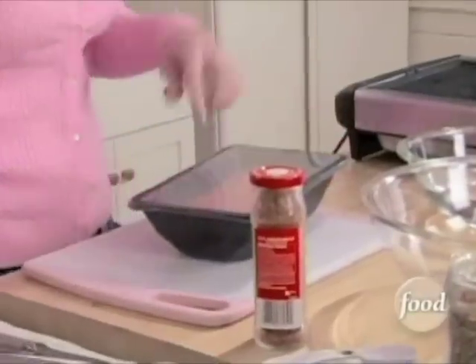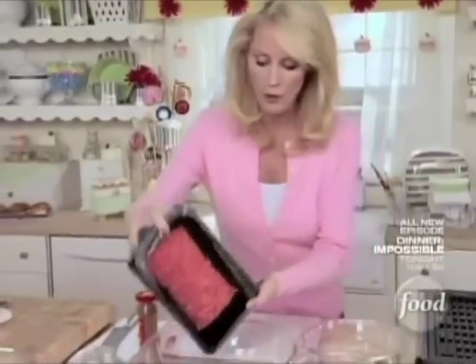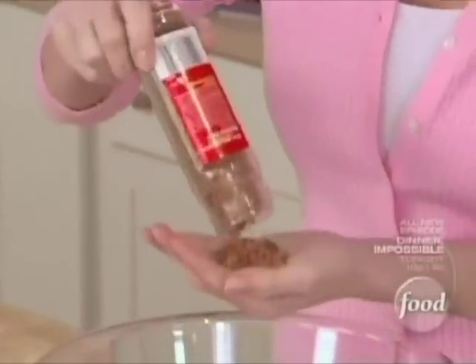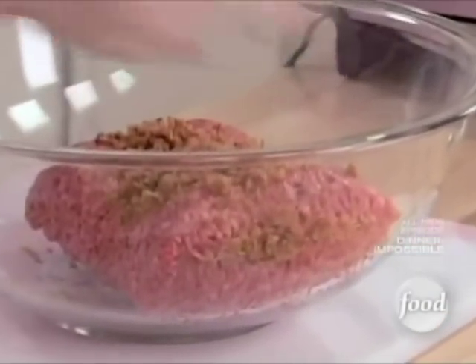I need a pound and a half of ground beef for that burger, but if you want to substitute chicken or turkey or even pork, you certainly could. I want to get this into my bowl — it's nice and fresh. Now to this, I want to add just a couple things. The first thing is real bacon bits — I need a whole handful of that. And I need a tablespoon of steak seasoning.